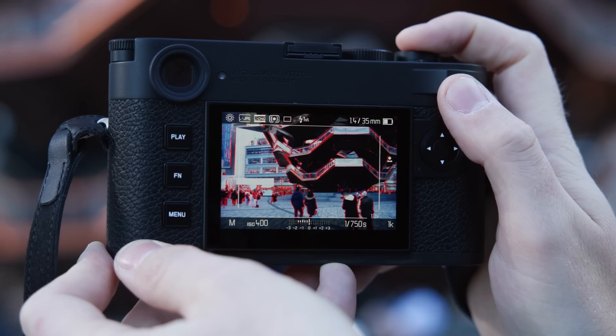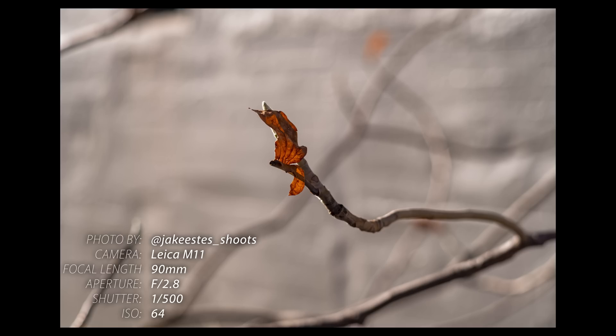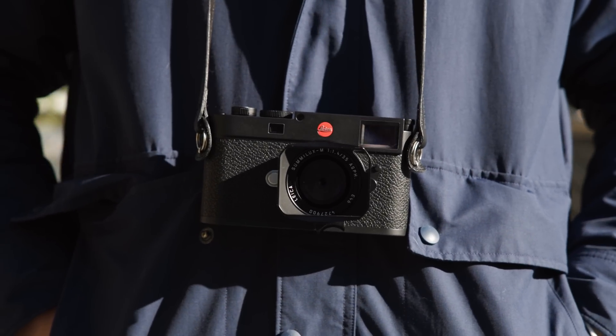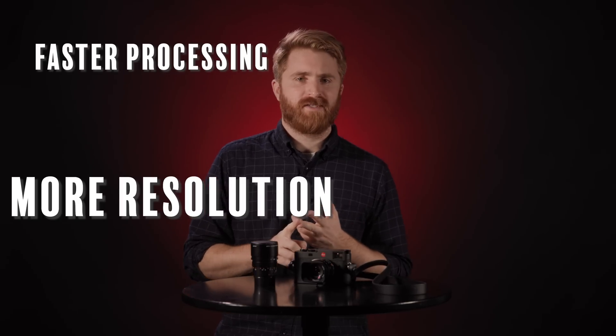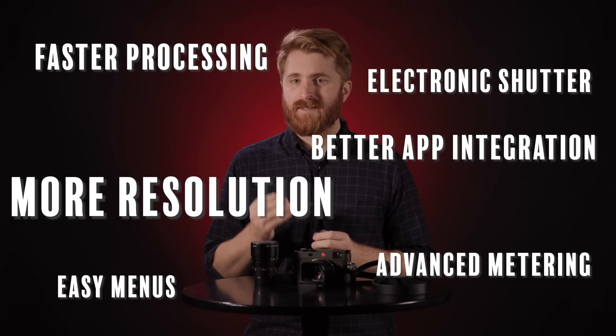Even though the camera does not have IBIS, the live view offers a form of stabilization that helps steady the frame when composing. This is especially useful when working with longer lenses. Needless to say, the Leica M series rangefinder is a timeless camera design that's familiar and intuitive, and the new M11 represents meaningful technological and design upgrades that modern photographers are demanding — more resolution, faster processing, easier menus, better app integration, advanced metering, and electronic shutter.